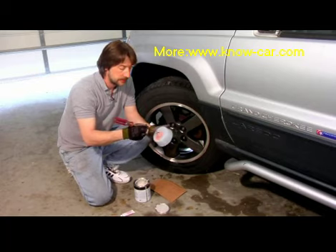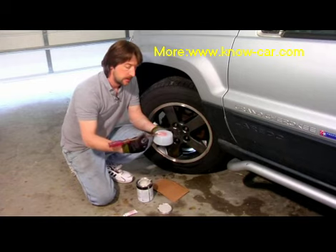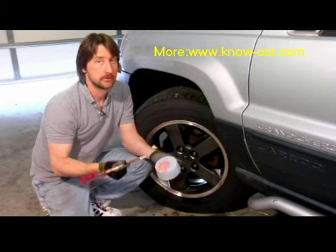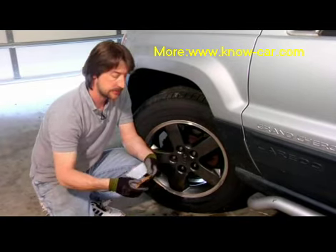If it's not mixed thoroughly when you put this stuff on the car, you're going to have a section that's going to be real soft and a real pain to work with. Another key thing — when you're using this stuff, only use the amount that you need. If you need just a little tiny bit, just make a little tiny bit and try to put as little as possible on your vehicle.